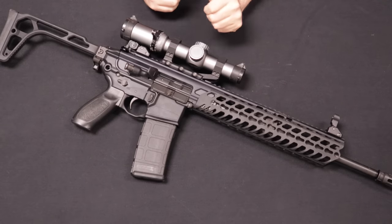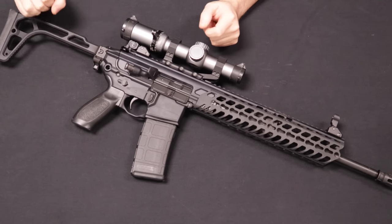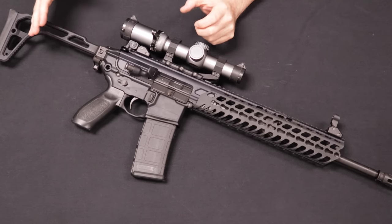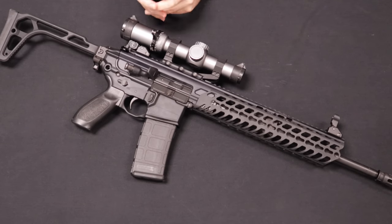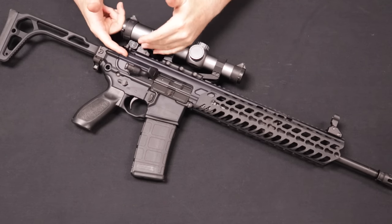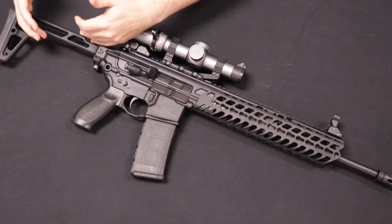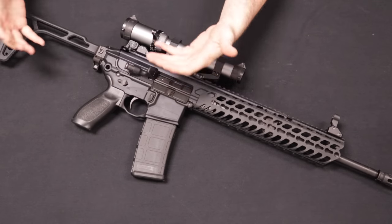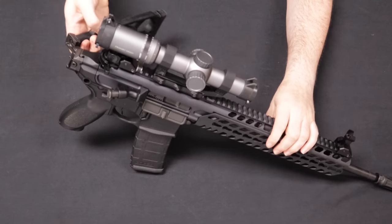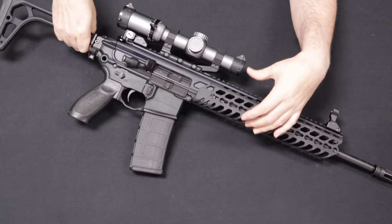First and most importantly is the recoil spring system. You'll notice it has a skeletonized stock in the rear and does not have a traditional buffer tube. In a standard AR-15, the buffer tube is needed for the buffer and spring to travel rearward when the firearm is in operation. In this case, they've actually moved the spring system to the top of the receiver, which is why the receiver sits a little bit taller in profile than a standard AR-15. This keeps the spring system out of the buffer tube requirement.